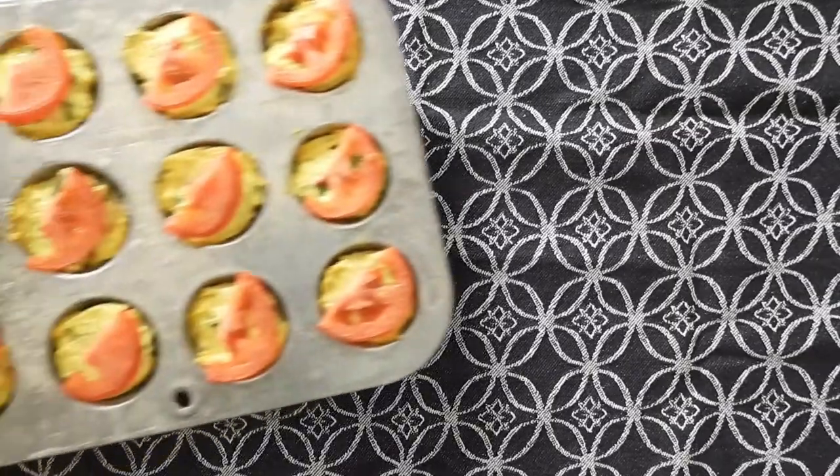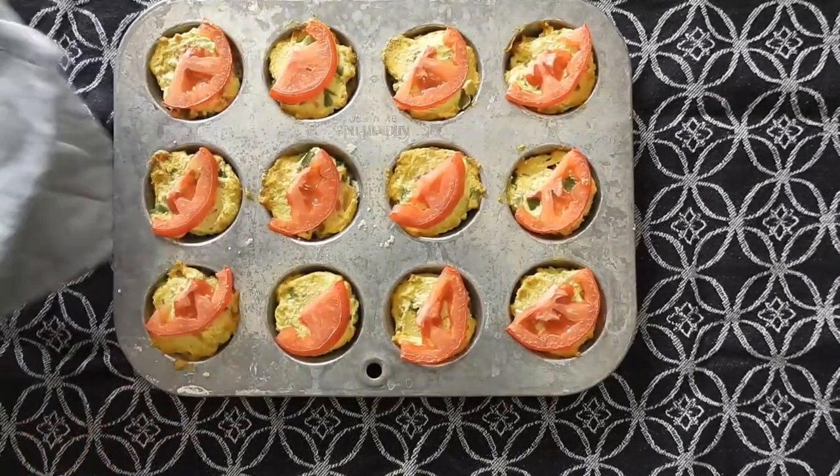Cooking that in a 350 degree oven for about 20 minutes, or 40 minutes if you're making one large quiche.